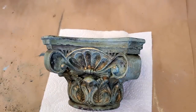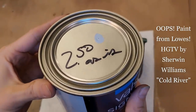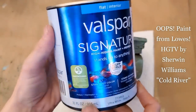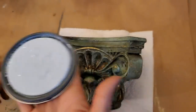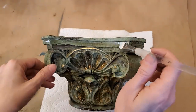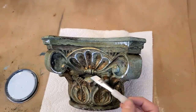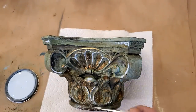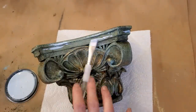I decided that I wanted to add a few highlights. I found this Oops Paint at Lowe's for $2.50 — the color is Cold River and it is a flat finish. You could certainly stop painting at any stage in this process if you're happy with the look you have. I just wanted to bring in a touch of that sky color that's in the painting to the pedestal.